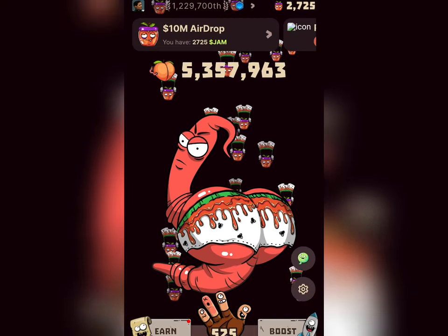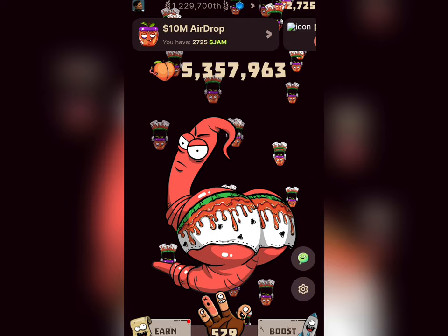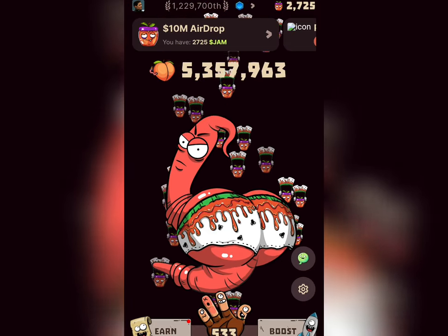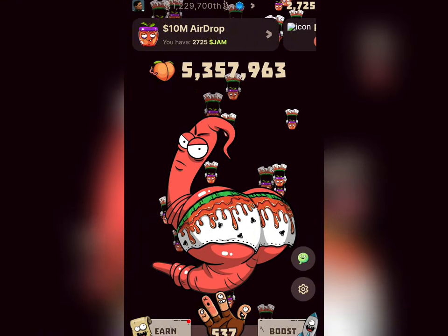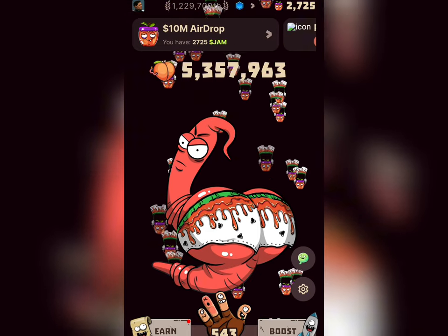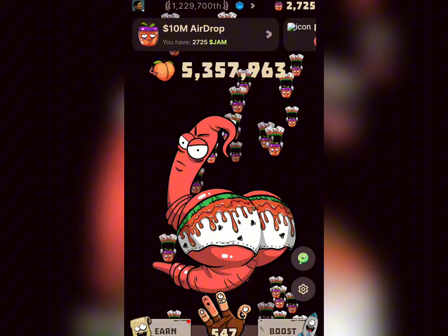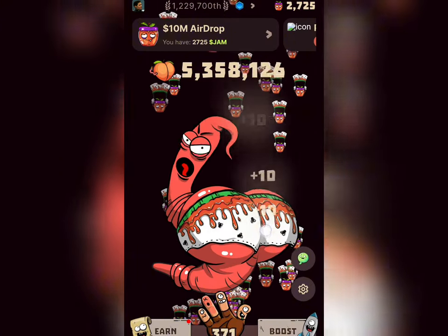Hello guys and welcome once again to my YouTube channel. In this video I'm going to share with you the latest update on Warm First Lab. I'm going to show you how to earn the JAM token, how to connect your wallet on Warm First Lab, and get yourself prepared for the withdrawal of Warm First Lab.